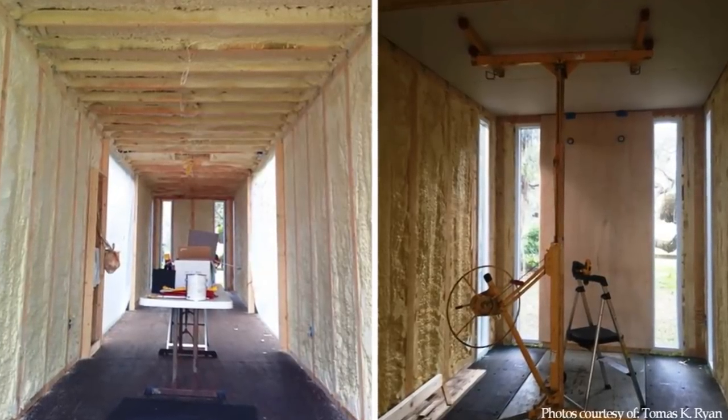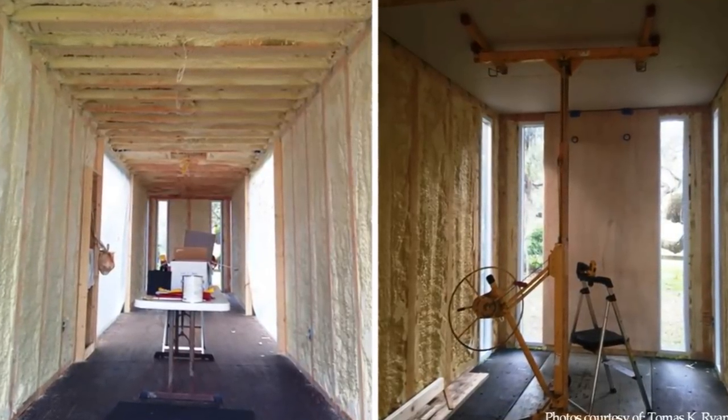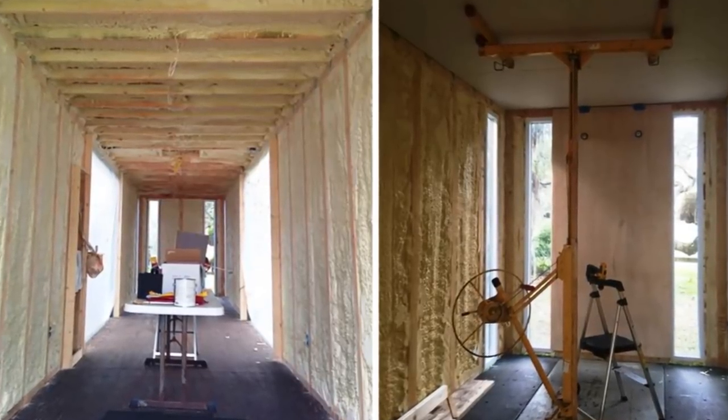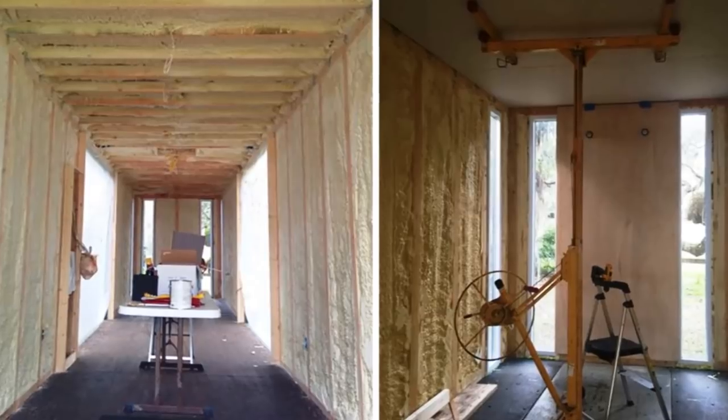The spray foam insulation is approximately 1.5 to 2.5 inches thick — applied on the walls, 3 inches thick on the ceiling, and 1 inch thick under the floor.